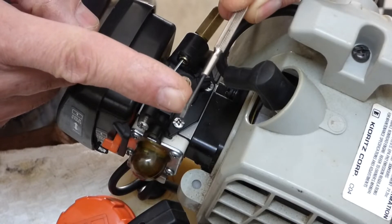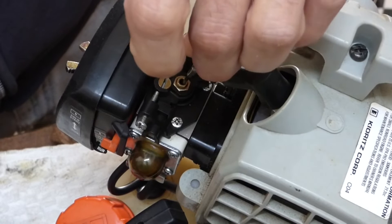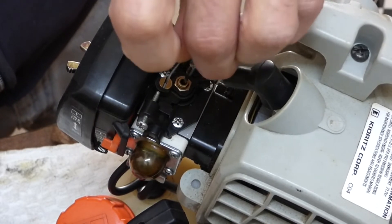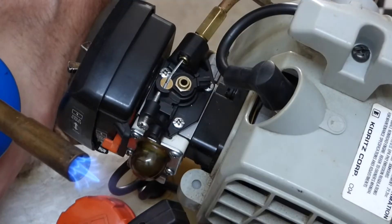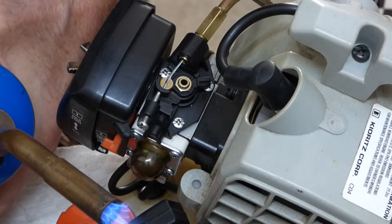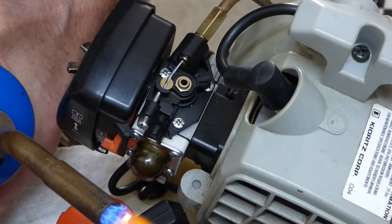I'm going to heat this tip up, set it in there, hold it for about 30 seconds until it cools, and then turn it and pull it out. All you need to do is take a lighter or a propane torch, heat up the tip of a flathead screwdriver, and then drop it down in the hole where the plastic cap is.